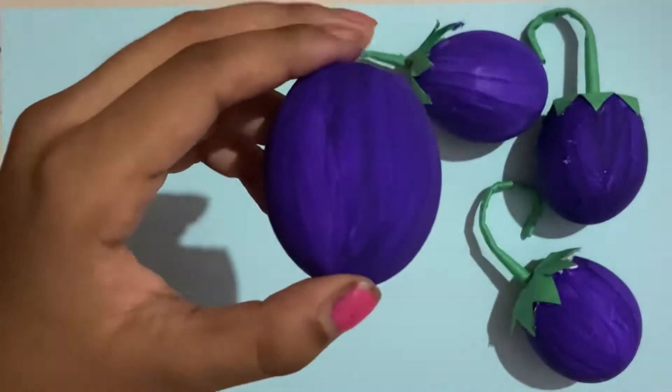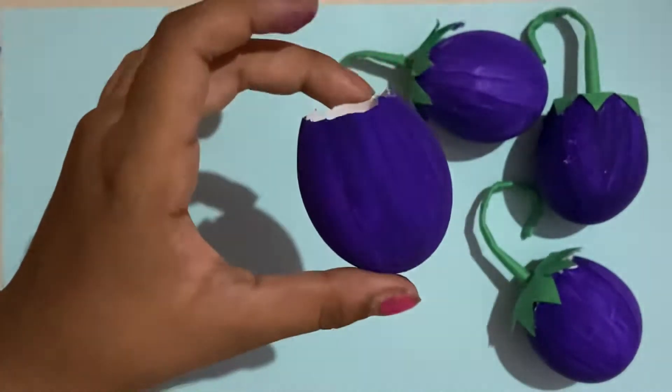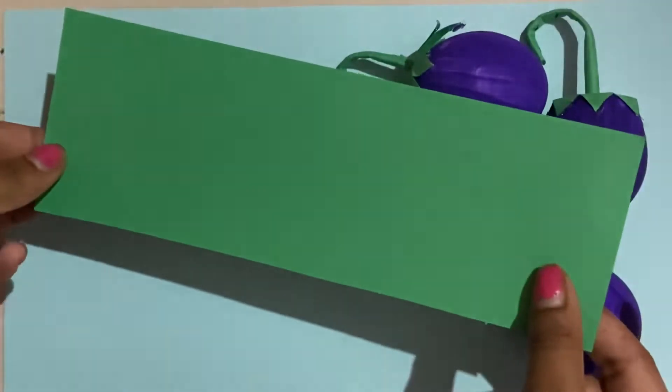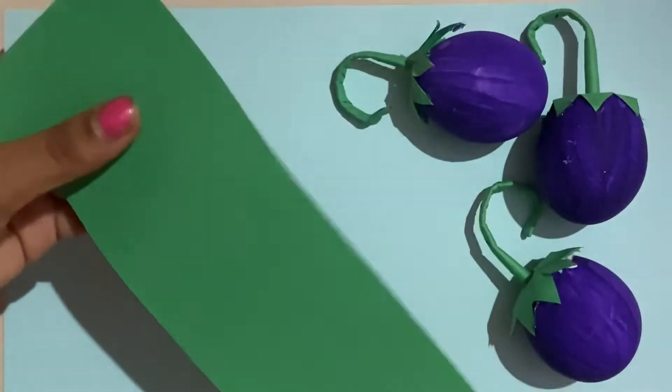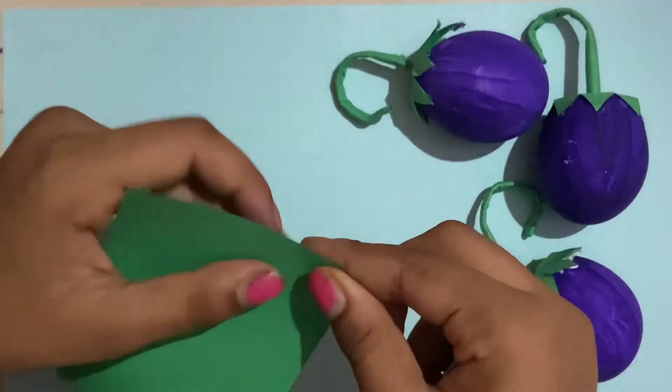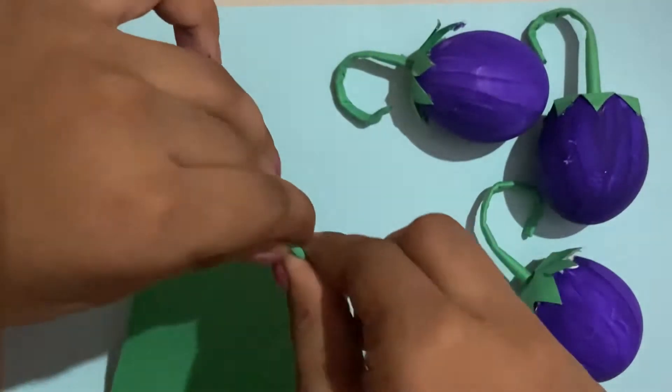Now you should have something like this. Now let's make the stem. You're gonna take a piece of paper like this and you're going to roll it into a nice skinny stem.